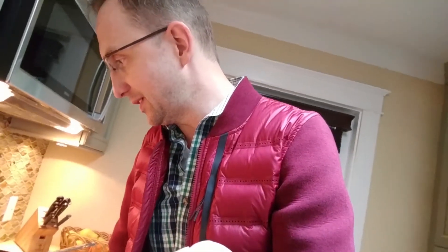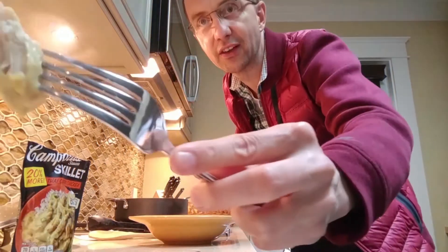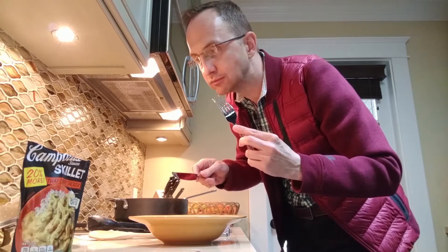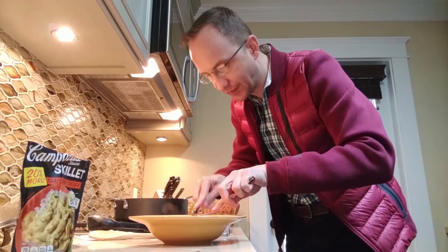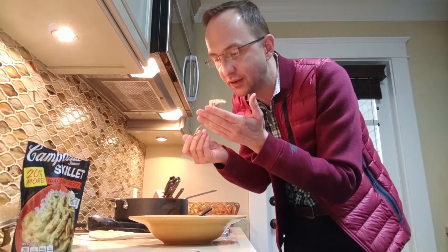Let's get some tongs and try a piece of the chicken. Looks like it's done thoroughly. It's hot! You definitely taste the curry and some of the spices, but it's not too spicy and not too heavy on curry. It has a creamy scent and a creamy taste. That was really good.